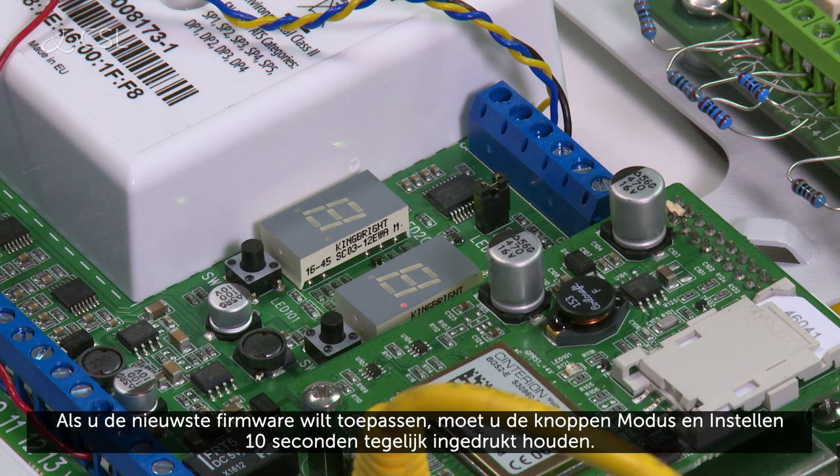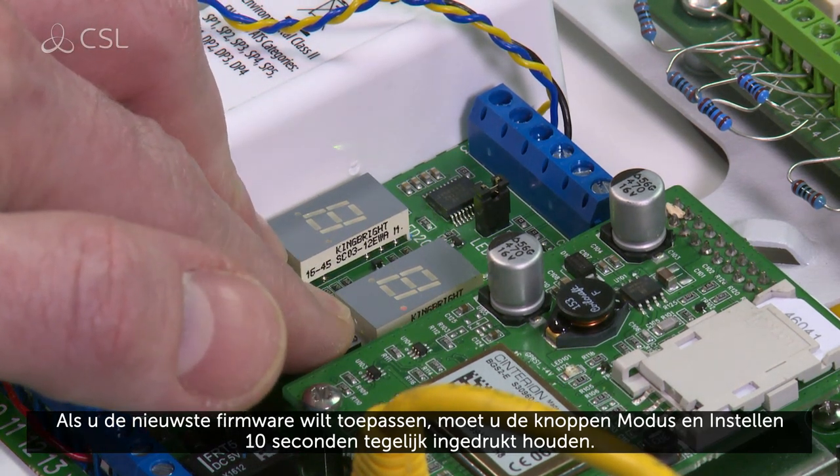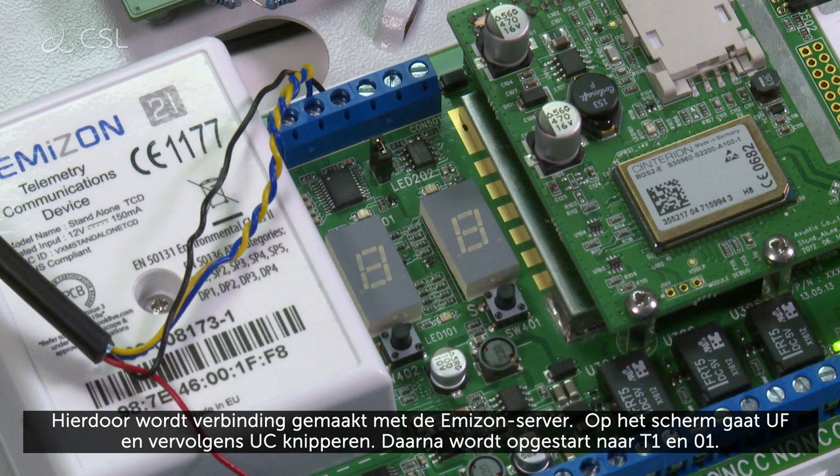To apply the latest firmware, press and hold the mode and set buttons together for 10 seconds. This will establish a connection to the Amazon server.